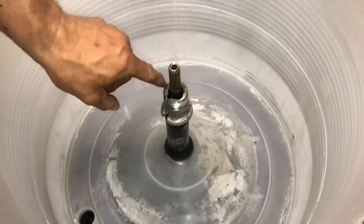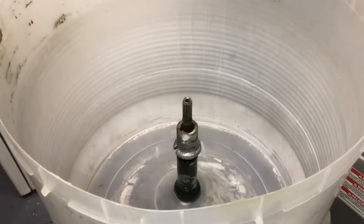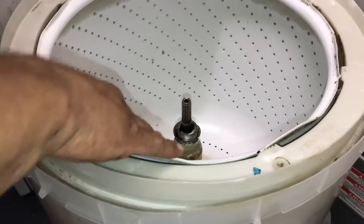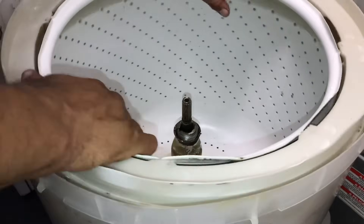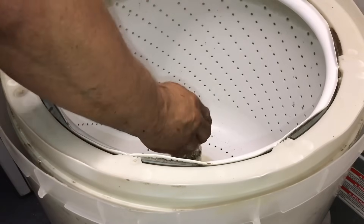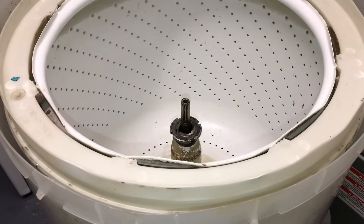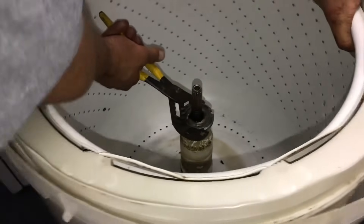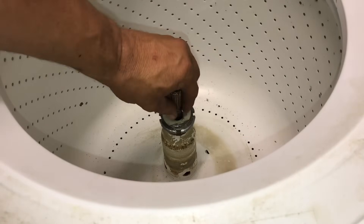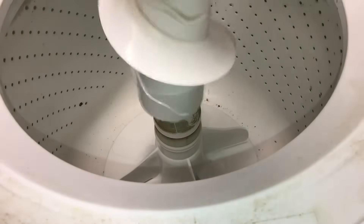The drive block goes on now — make sure the two tabs are lined up for the holes. Next up is the washer drum — make sure it seats on that drive block. Replace the retaining ring and snug it down with the channel locks. Don't forget the clip and the little white plastic piece that goes on there. Then the agitator top part goes on.